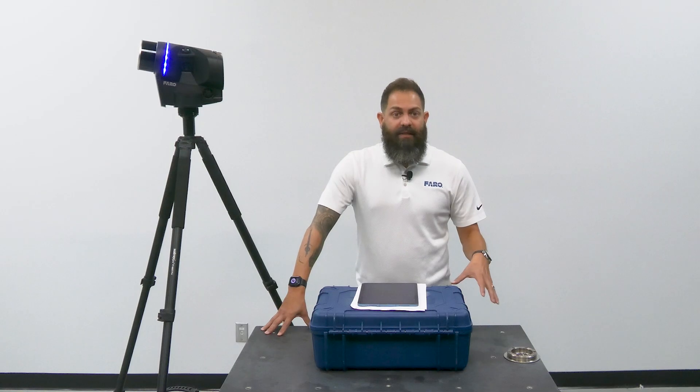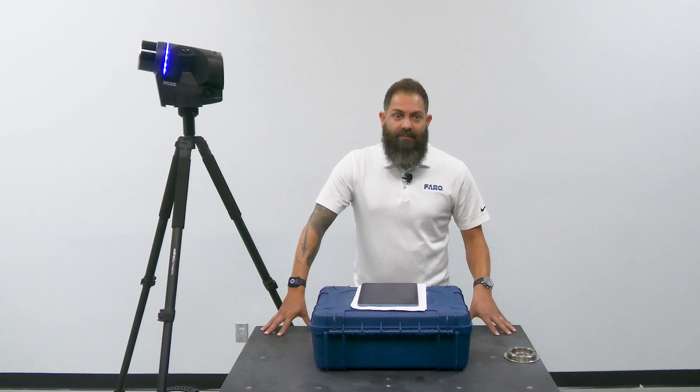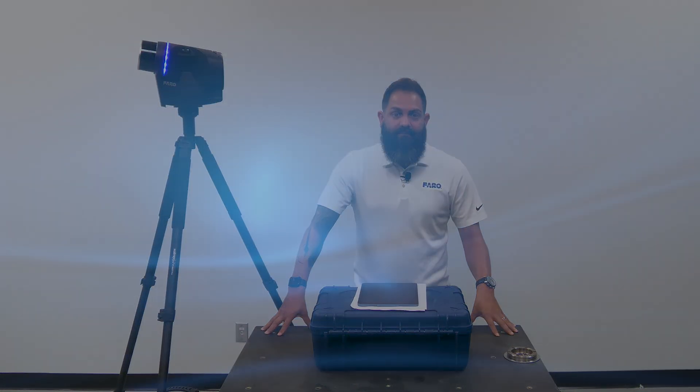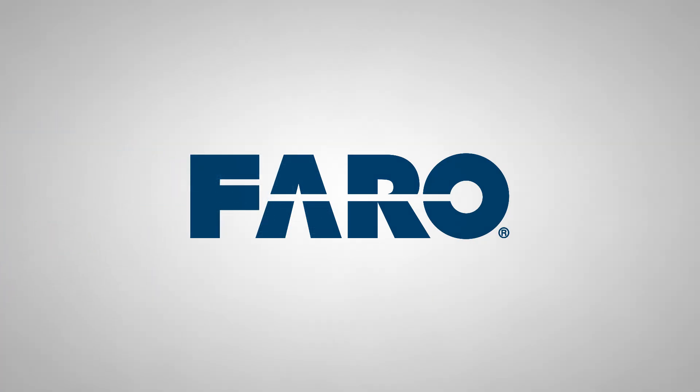Blink makes reality capture simple. It's easy to set up and simple to use, helping you to quickly capture data, review it, and share it with whoever needs to see it. Thank you.